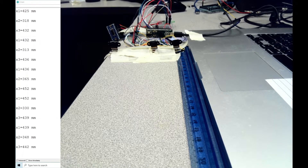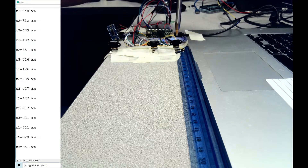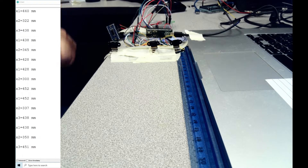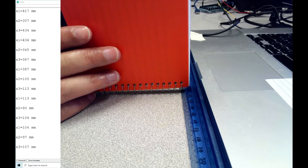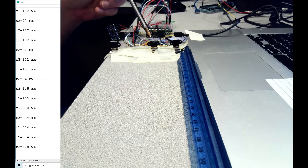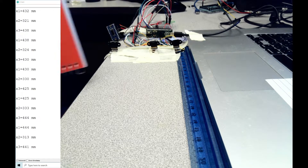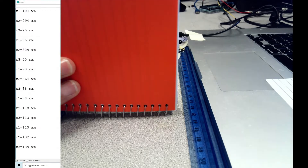Let's see how it works. I have a ruler here to measure the distance from the sensor to any obstacle. Let me start with 10 centimeters. I put the obstacle at 10 — take a look at the numbers. All three sensors x1, x2, and x3 are close to 10. They are not exactly the same because the sensors are not perfectly in line, so one may be slightly forward or backward, causing a small difference.